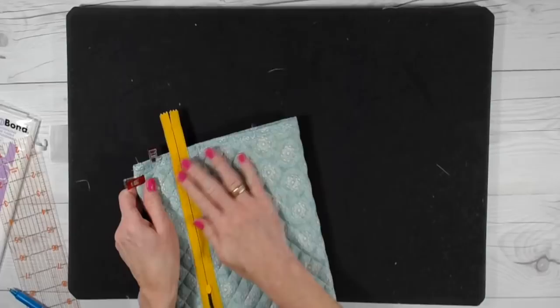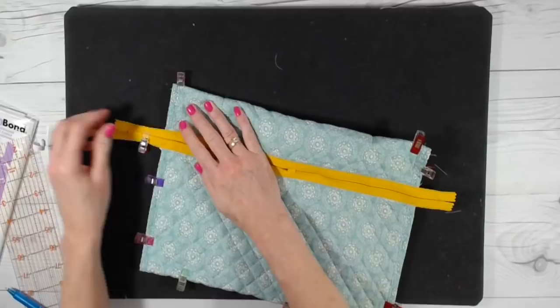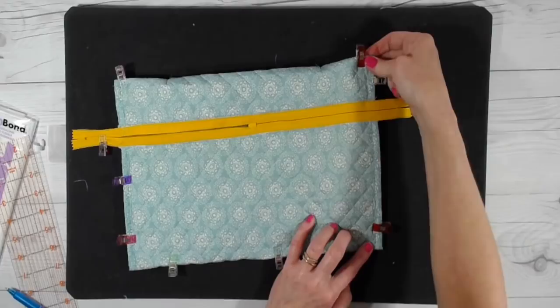Pin the rest into place, then take it to your sewing machine and sew right down the existing stitch line on the binding, or just inside it — that's your preference. Make sure to back stitch on both ends when you go across the zipper. Here's what the pouch looks like at this point — you can see I've back stitched across the zippers.